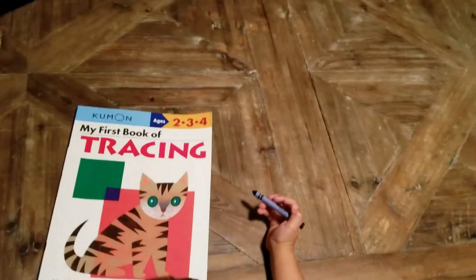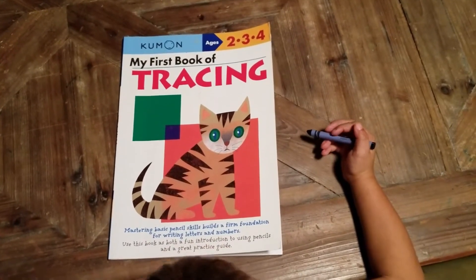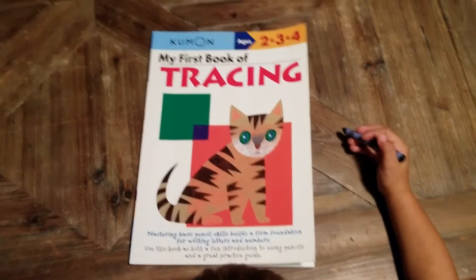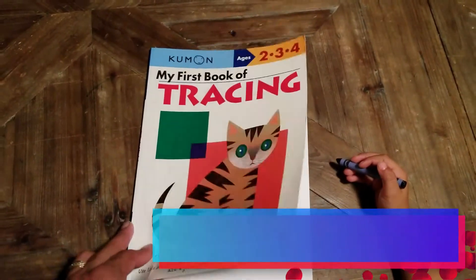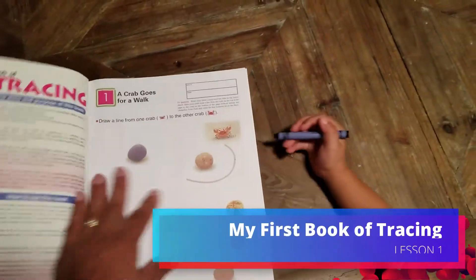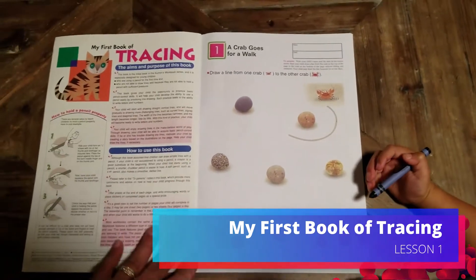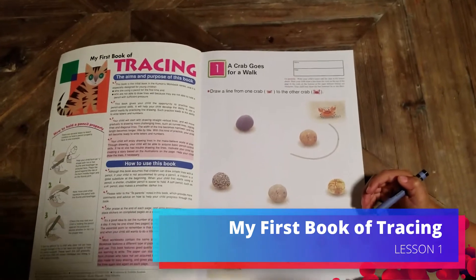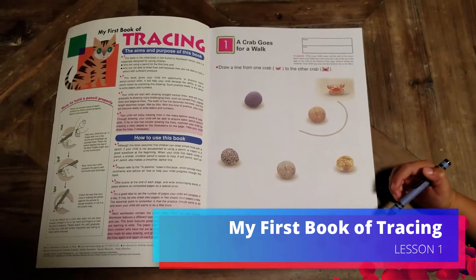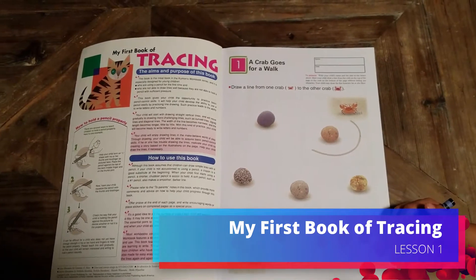So we're about to do My First Book of Tracing, ages 2, 3, and 4. Jacky's 4, so this should be an easy book for him, but we're just now getting started — just giving him some attention, you could say. So let's do some tracing. We're going to do five exercises tonight. This is the same night we just got done doing the first exercise with the Lego — what was that called? The professor kit? That's the Lego professor — yeah, when you drew the semi-truck. Okay, so now we're going to do the first exercise, which is a crab goes for a walk.